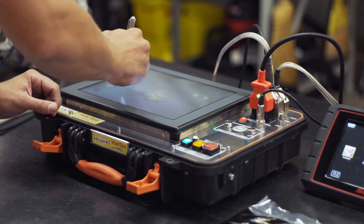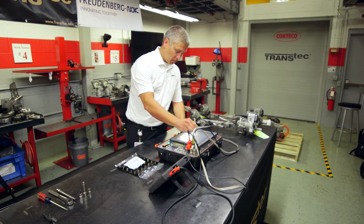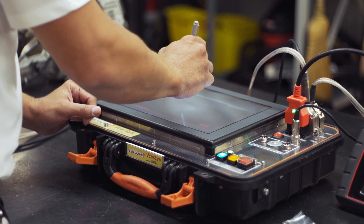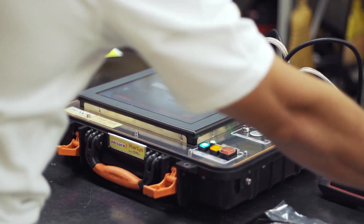This is a demonstration from Freudenberg NOK Ceiling Technologies, the company that brings you the Transtech brand. In this video, we'll be testing multiple 2010-12 Ford Fusion rack and pinion units to demonstrate the functionality of the electronics. We'll then show you how to create one electronically validated unit from two or more failed units.